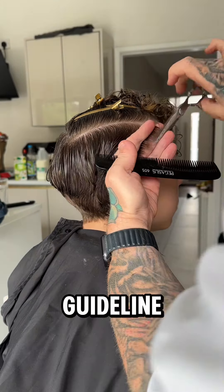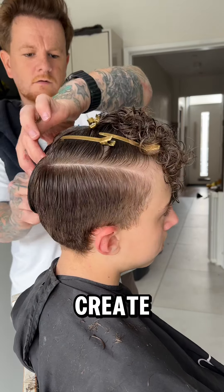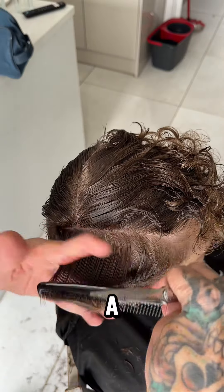Now what I'm going to do is create my guideline. I'm not pulling the hair out — I'm pulling the hair straight up and using the curvature of the head to create the weight line that we want. But kids today and a lot of gents, they don't just want a little bit of weight, they want a lot of weight.